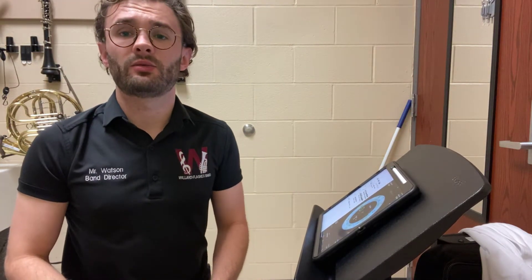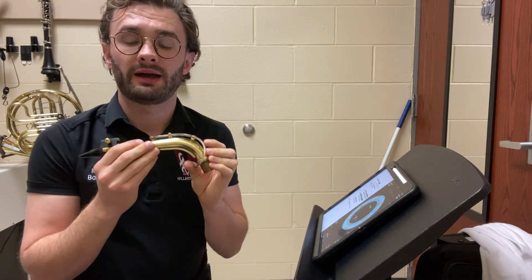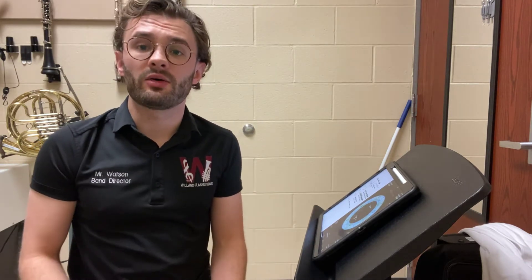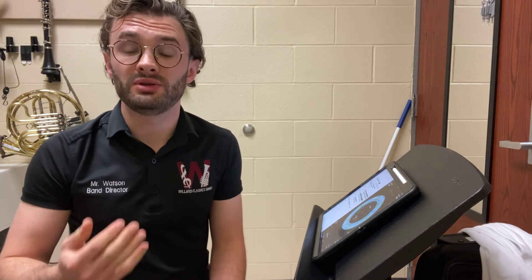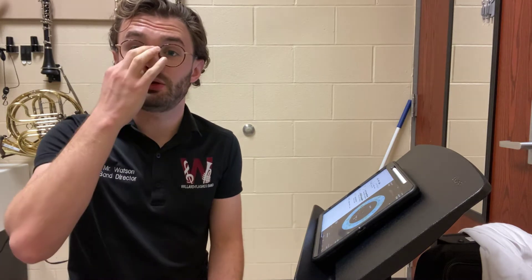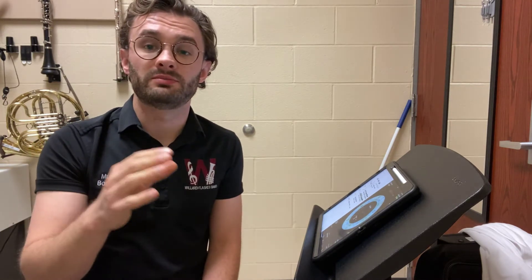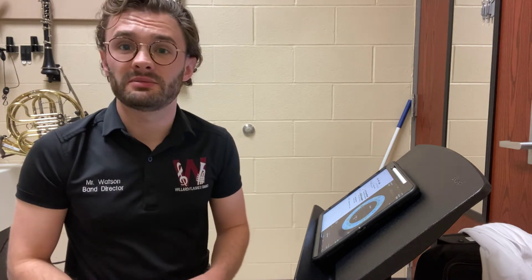Hello, in this instructional video we're going to be talking about your mini instrument again. At first we wanted to make just simply a sound on your mini instrument, but now we want to change that sound to a beautiful sound. In band we call a beautiful sound playing with good tone quality. Tone quality is more important than anything else we do in band.